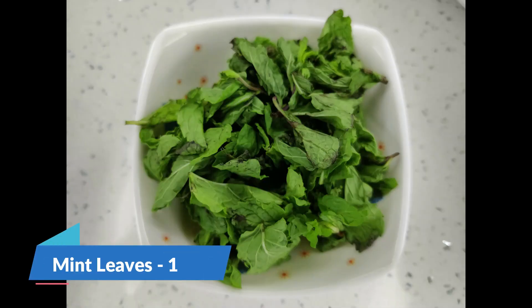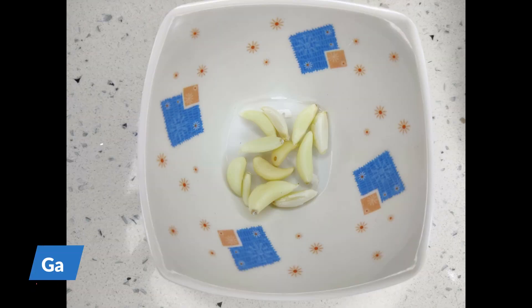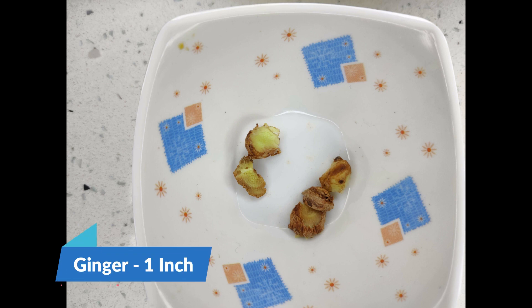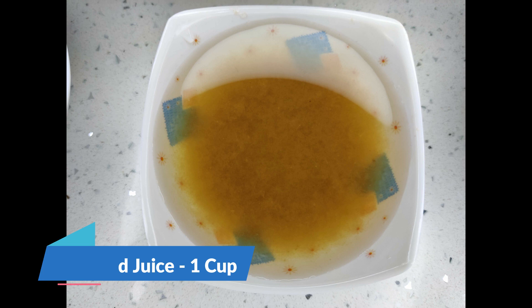Ingredients for Pani: Mint leaves 1 cup, coriander leaves 1½ cup, green chili, garlic cloves 8-10, ginger 1 inch, salt as per the requirement, tamarind juice 1 cup.